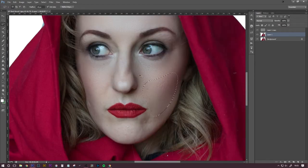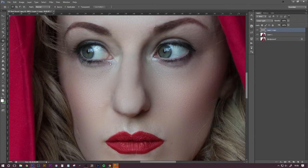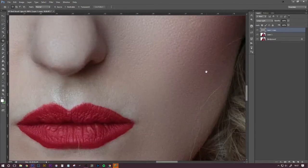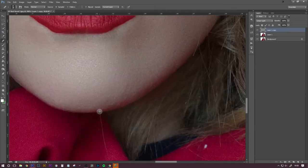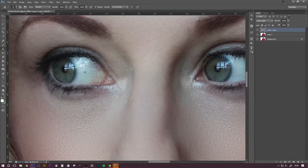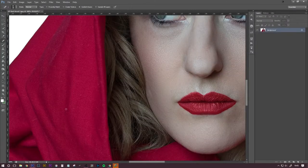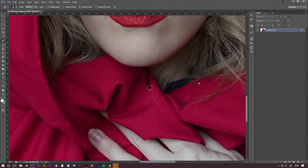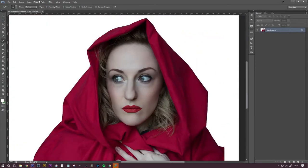I'm starting off here by using frequency separation for the skin retouching. I don't use this technique very often, but I really wanted quite a smooth skin look because it's quite a close-up shot — much closer than the Snow White one I did in my last video. There's plenty of tutorials about this on YouTube. I might start adding small, quick tutorials for the things that I use in my retouching. I'll link a really good one down below from Fleurne — that's the sort of technique that I use.